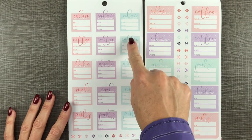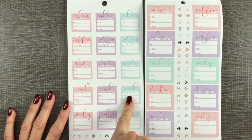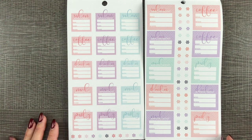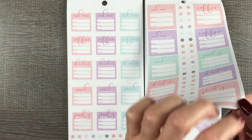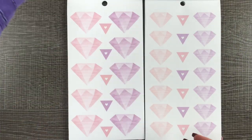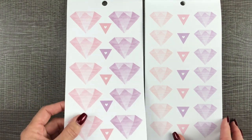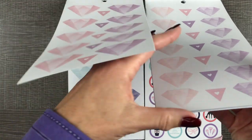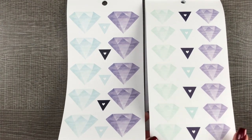Oh my gosh, these are the salon stickers I wanted. Salon, coffee, doctor, nails, party — I'm going to need more than three nail appointments. Salon appointments, coffee, nails, doctor, party. Let's fix that wrinkle. These are neat — these are diamond shaped stickers that you can write on. Those are cool, they're paper stickers. A little triangle page flags. Same thing in lavender and light blue or mint, whatever you want to call that color. This is a little bit more blue, this is a little more green.